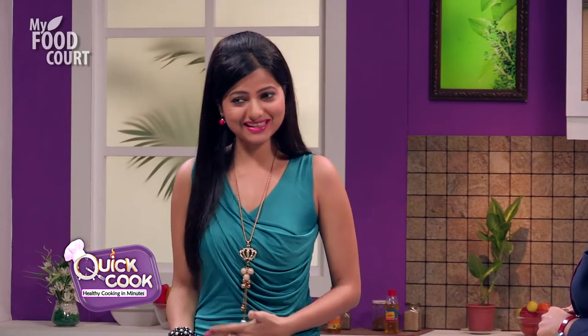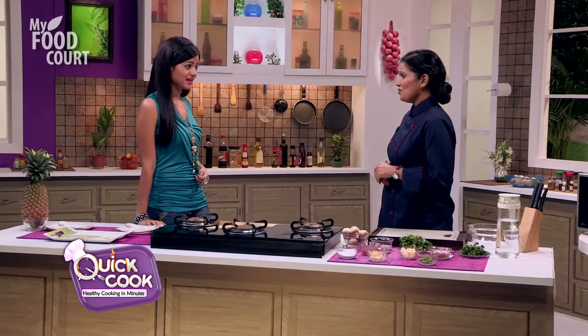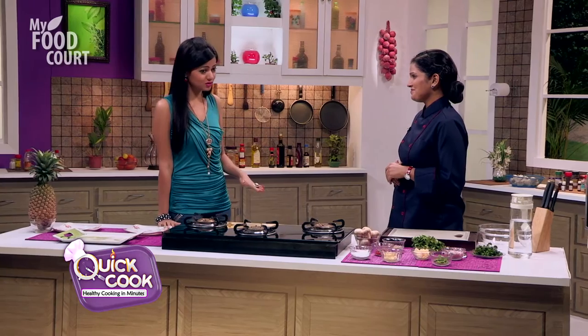Sumitra, today is my date, and it's at my home. My boyfriend is going to come over, and I have to cook mushroom for him. The problem is I have never cooked mushroom and I don't like mushroom, but I have to make a good mushroom dish.